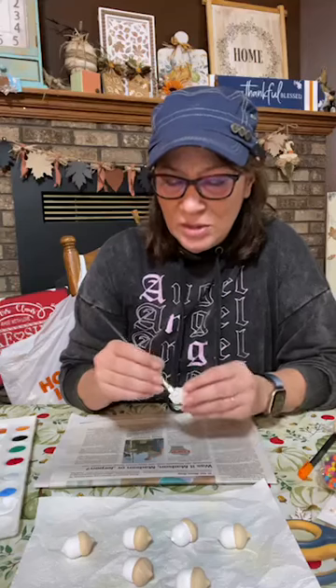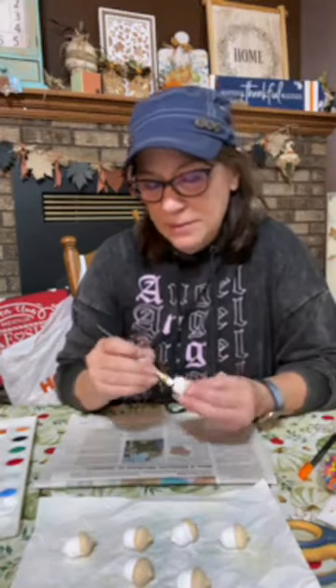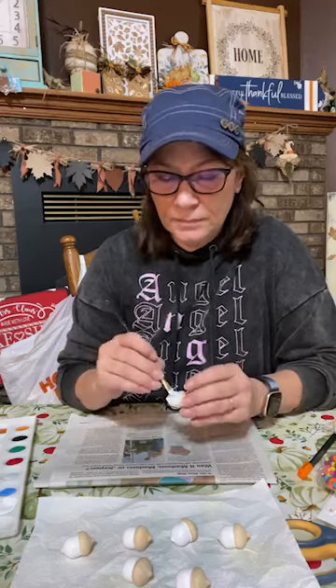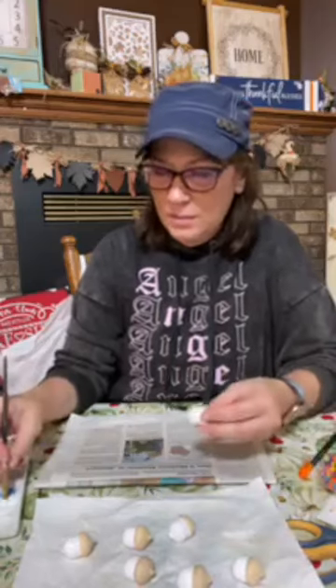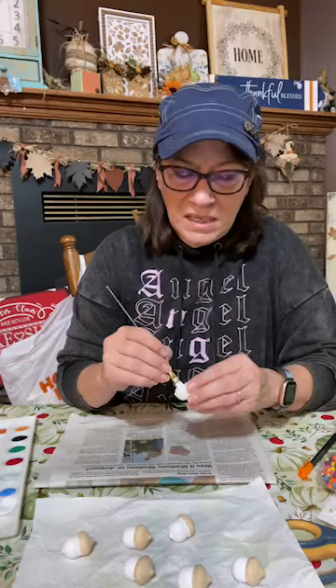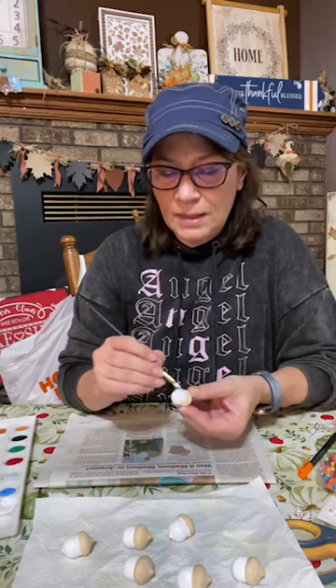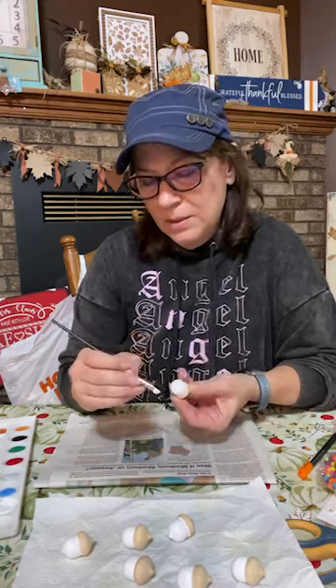Now I'm just giving these a quick second coat, and then we'll start on the caps. I'm just laying them down on a paper towel — it's not really taking any of the paint off when I do that. It soaks in fast. I do have my heat gun here if I need it, but I don't know that I'll need it.